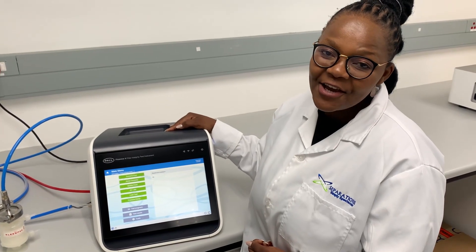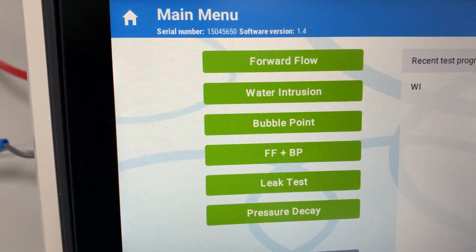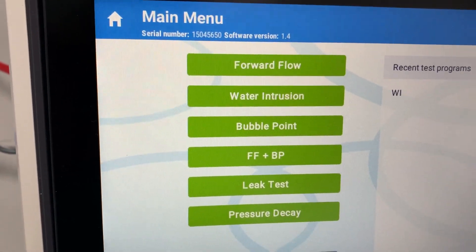All the standard filter integrity tests are available: forward flow, water intrusion, bubble point, forward flow and bubble point, leak test, and pressure decay.